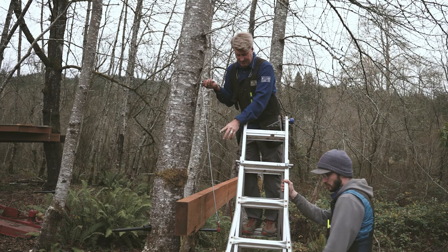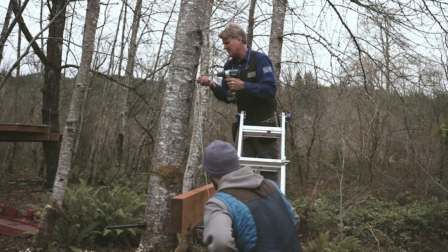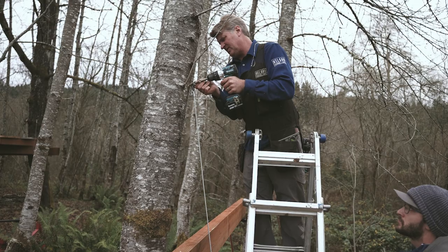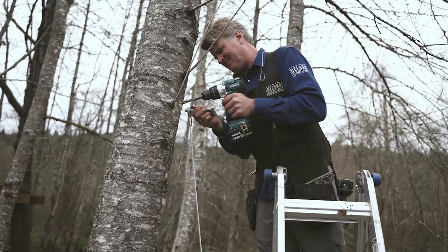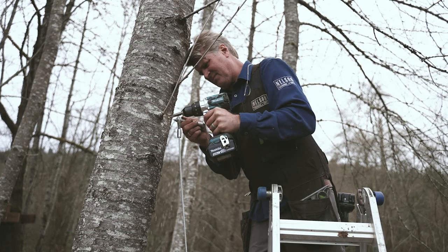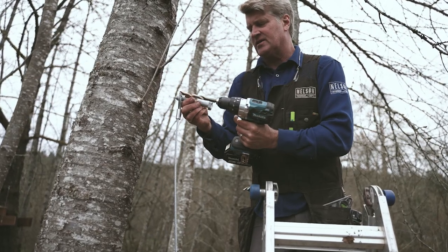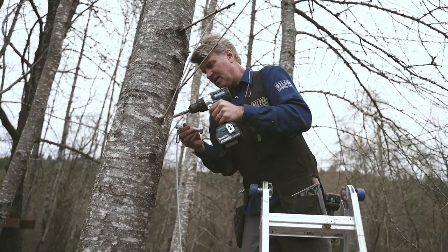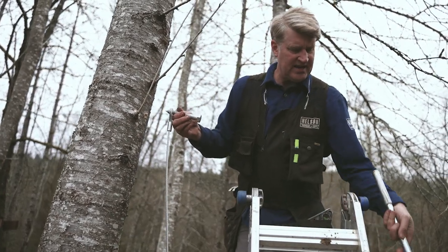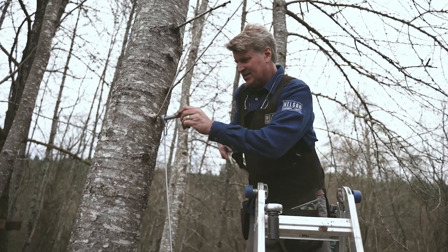We're going to do a pre-drill. Charlie, I'm feeling stable — hand me that. I see where I'm going to go, at a little bit of an angle. I'm not going to go all the way into the tree, but I did want to get as far as the threads of this three-quarter inch lag bolt. Hand that to me — we've got the socket with the correct size on it.